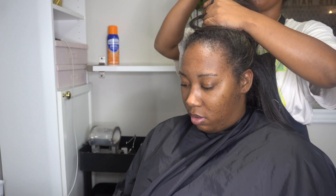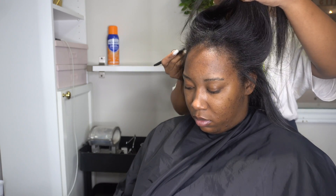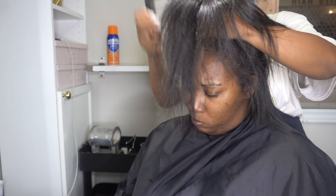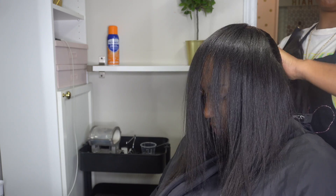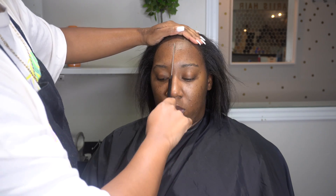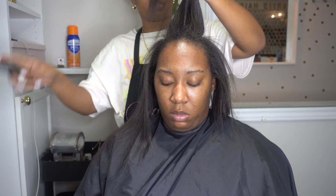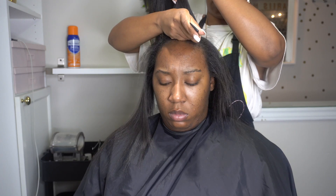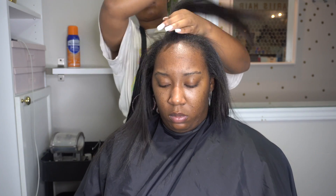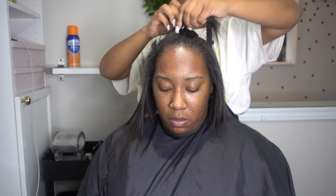We're going to jump straight into this ponytail tutorial. I decided I was going to part her hair first, so I went ahead and parted her hair from ear to ear. Once I did that, I put the back section away. Then I wanted to part out the two parts in the front — I created a middle part first and then made a part on each side that was even. This middle section is going to go straight back and the sides are going to kind of swoop to the back.